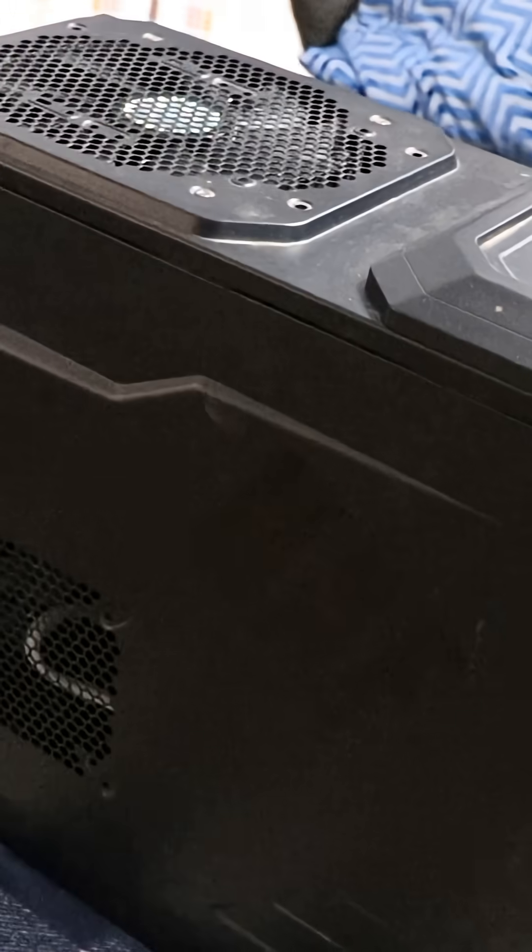Today we're going to do a full Hackintosh install. We're going to stick with macOS Sequoia. Let's show you the computer I'm using — it's been around the block a few times, seen a thing or two.